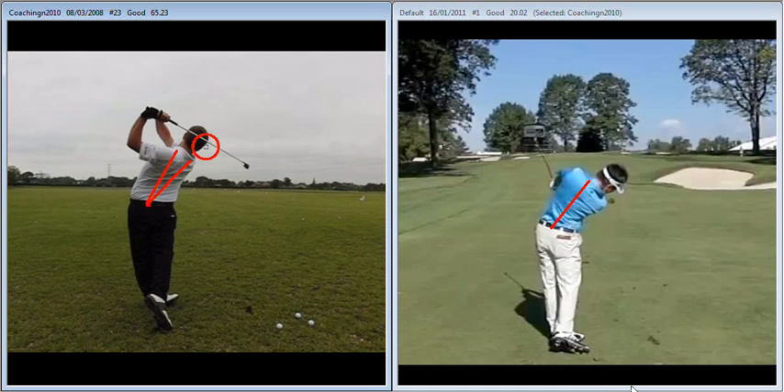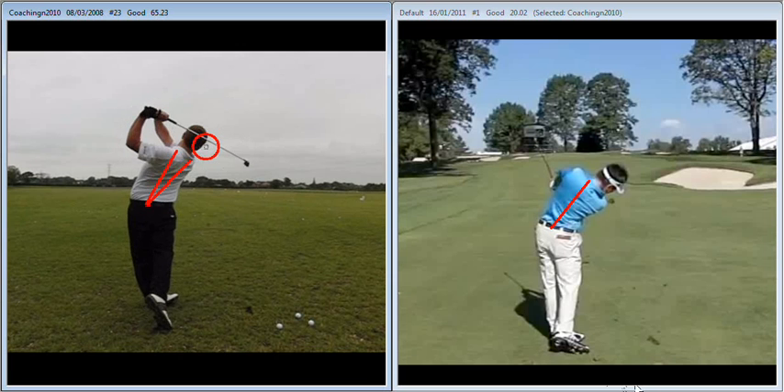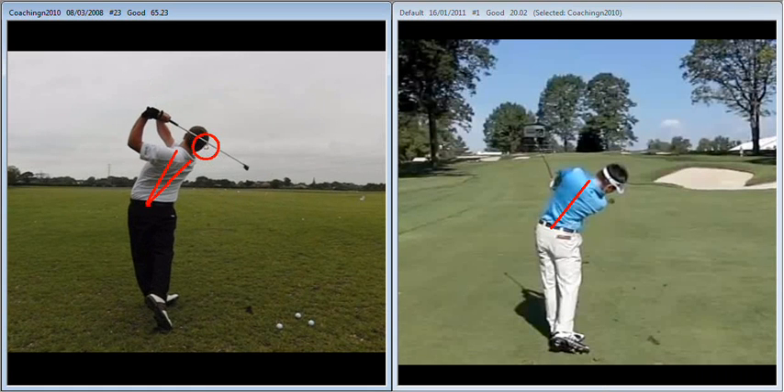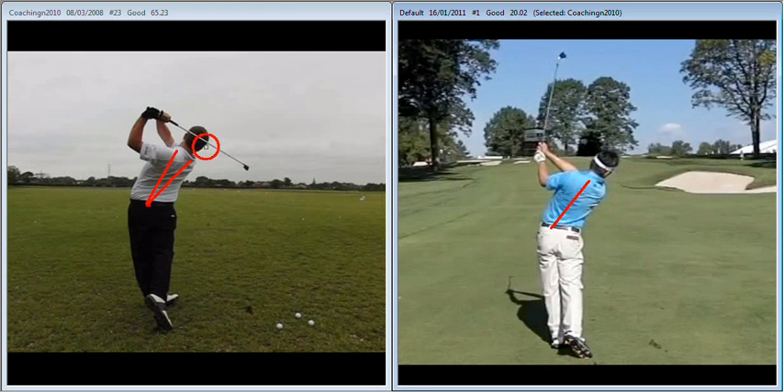And then in the follow through, we tend to come up and off the shot very quickly. That is usually a sign that things have been going wrong during the backswing. We can see with Charlie Wee, he's going to maintain that flex forward much longer during his swing.